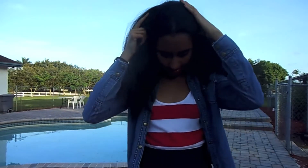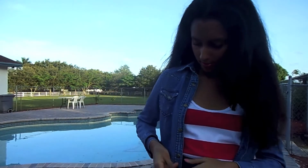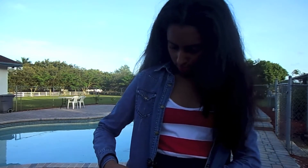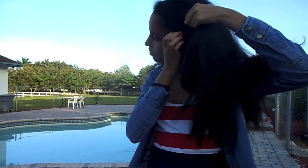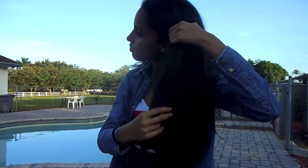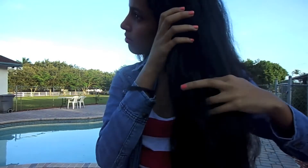For this very simple hairstyle, all you will be needing is a hair scrunchie and two clips. You start off by taking the front section of your hair and dividing it, separating it away from the rest of your hair. Then do a French braid down the side, making sure to collect the hairs beneath it.